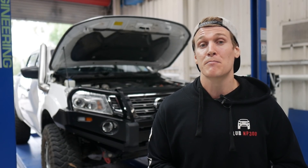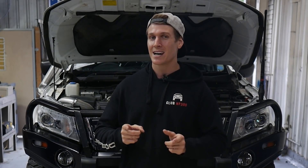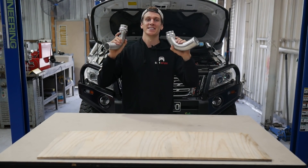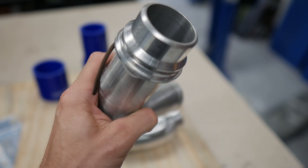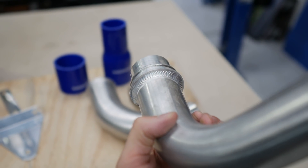Let's get stuck into the unboxing of the product and show you what you get for your money. Then we'll get stuck into the installation onto the vehicle. So let's take a look at what is included in the box from CRG diesel tuning. First thing on top is some pipe work. These are very, very well made — they've actually got CNC machined tops on them ready to clip straight into the factory pipes.